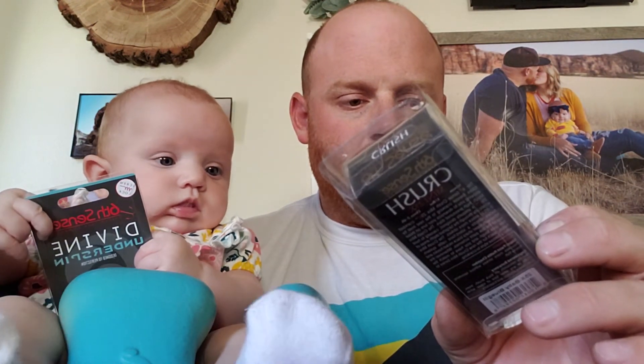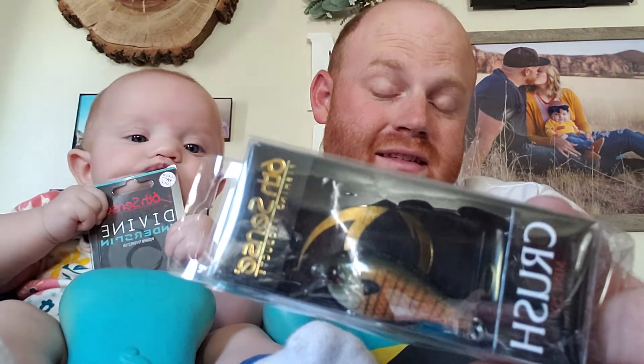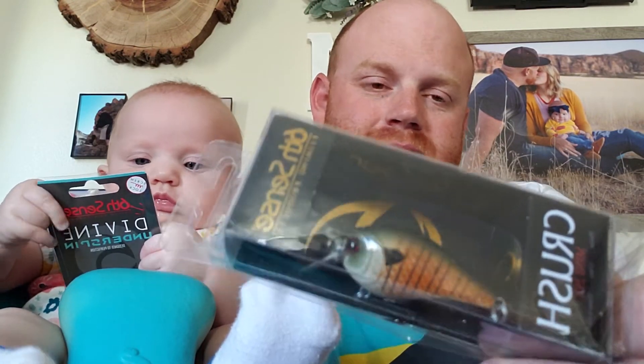Then we have a Crush Mini X 25X — a quarter ounce square bill that dives 2 to 4 feet in the baby blue gill color. I really like these little square bills. These work great off a spinning rod so you can get a better cast with them. Sometimes it's hard to cast lighter things like this on a bait caster, but you can still get some good action even without a bait caster.